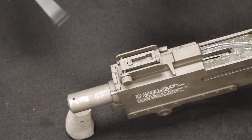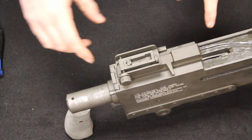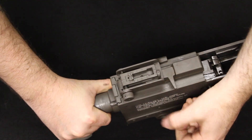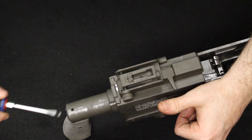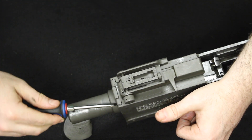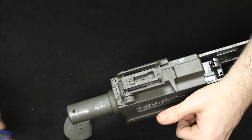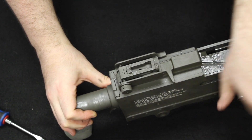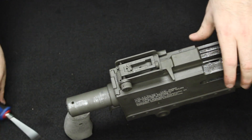Now I'll show you disassembly. You will need a flathead screwdriver to help in a couple of ways. The first thing is to get the spring tension off the bolt — bring the bolt all the way to the rear and hold it in place. Then with the screwdriver, you can see the back of the guide rod. Push that in, turn it, and it locks in place. Now that it's turned and locked, the bolt is no longer under spring tension. Move the bolt all the way forward and lock it back into the barrel.